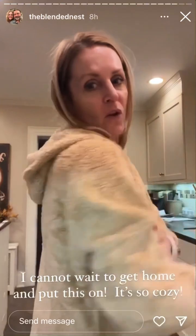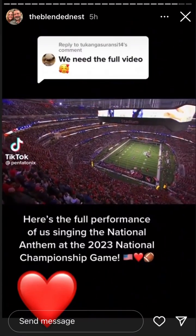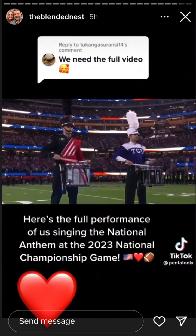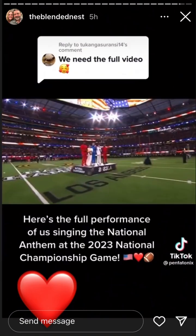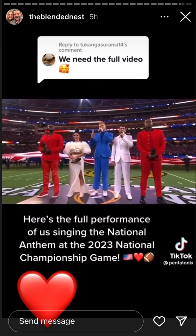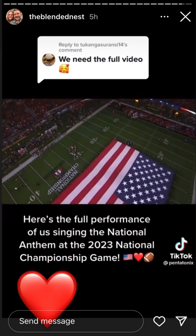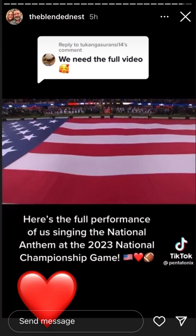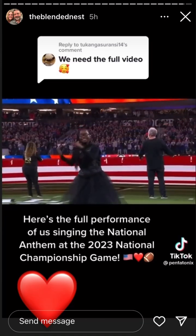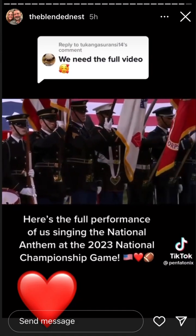Welcome three-time Grammy Award-winning vocal group Pentatonix. Oh say can you see, by the dawn's early light, what so proudly we hailed at the twilight's last gleaming? Whose broad stripes and bright stars through the perilous fight, o'er the ramparts we watched were so gallantly streaming.